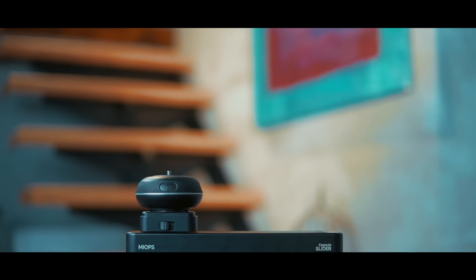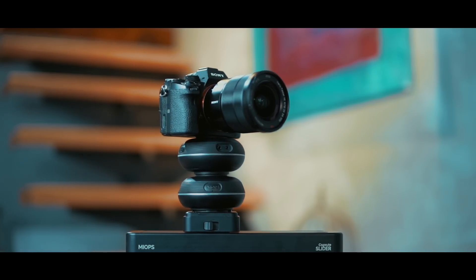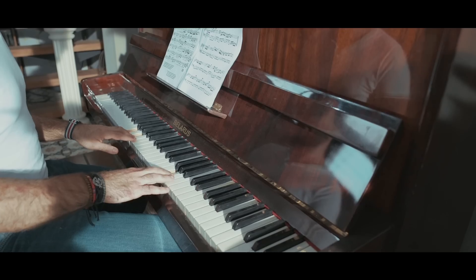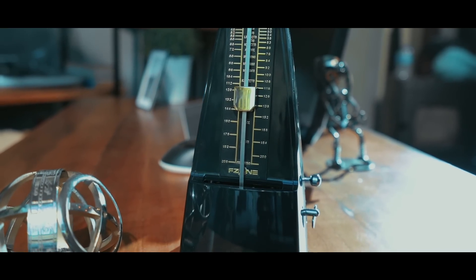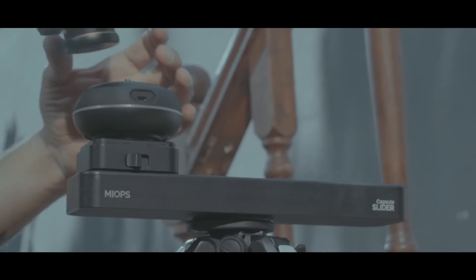The Capsule Slider is the perfect companion for the Capsule 360. This rail's compact size and both manual and motorized operation modes make it portable and versatile. Capsule 360 attaches to it with a single push, pairing to provide all you need for refined motion time-lapse and video shoots.